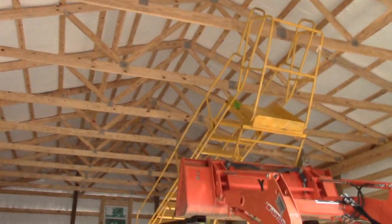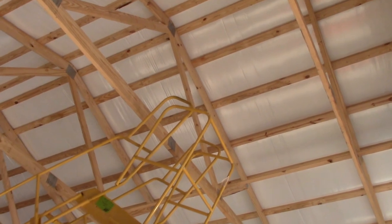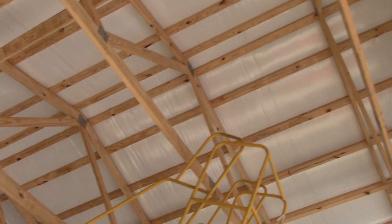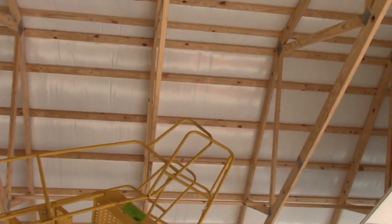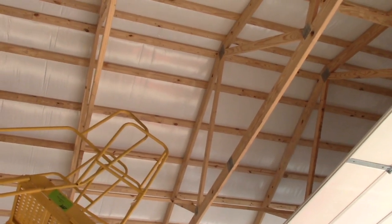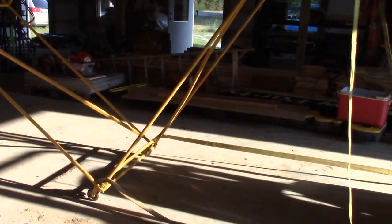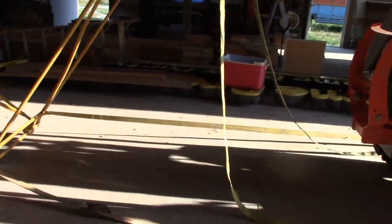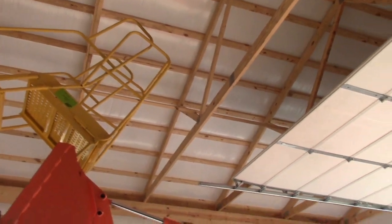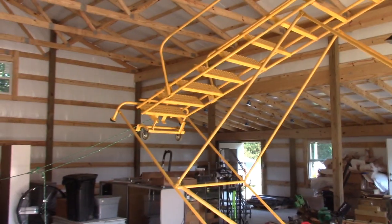We're getting closer but we're also about ready to hit our rafters — you can see them there. The only thing to do to keep those from hitting is to back this whole thing up, which means we're going to tighten these straps here and pull the bottom back. That should lift the top and also let us back it up some and keep uprighting this. We're getting closer.